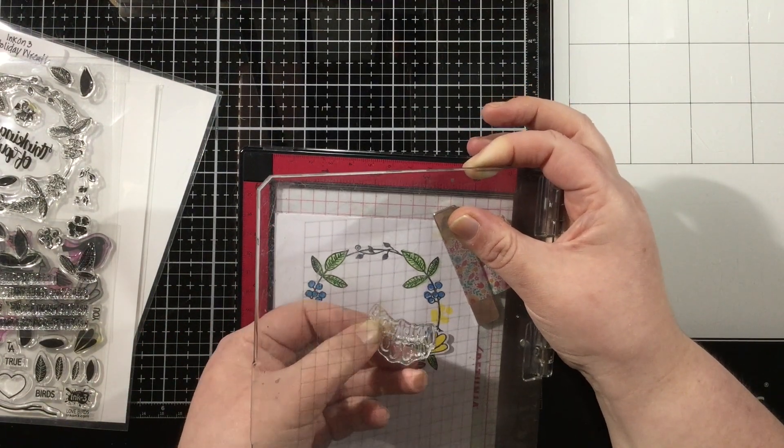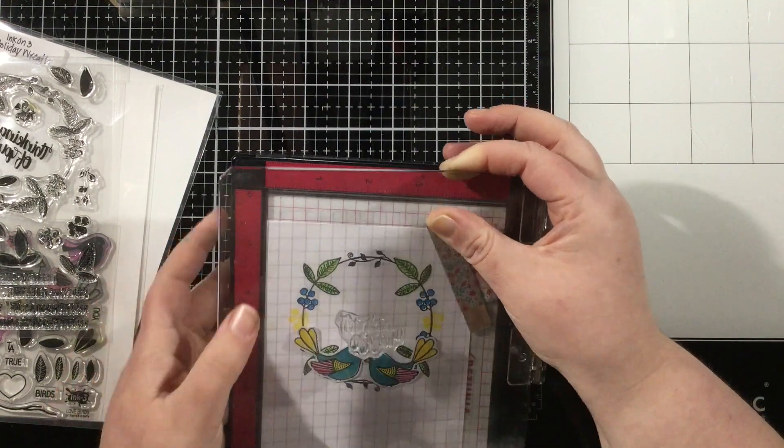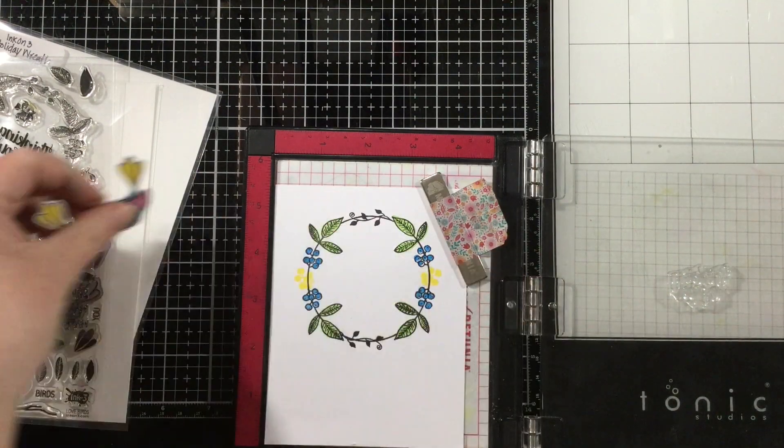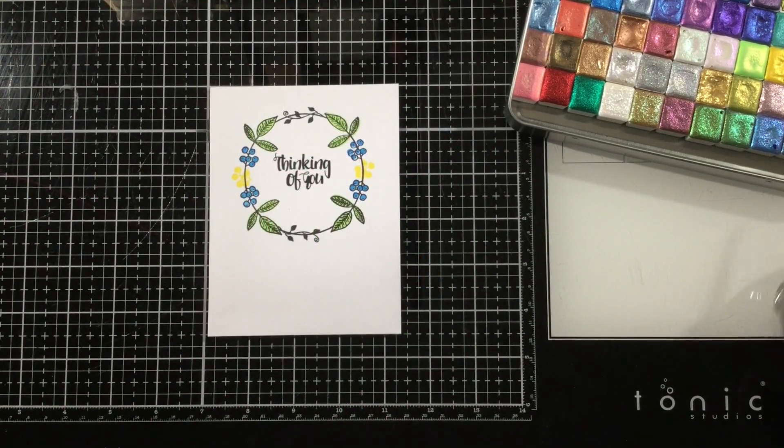I'm laying out my card — nothing is adhered here, but I'm laying this out so that I know where to stamp that thinking of you sentiment. Once I get that lined up perfectly, I'm going to use blackout hybrid detail ink and stamp that in that nice crisp black ink.